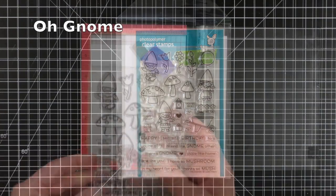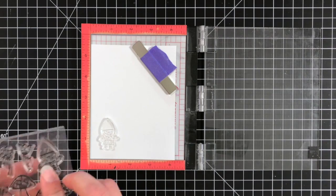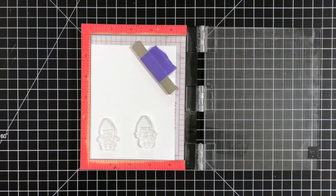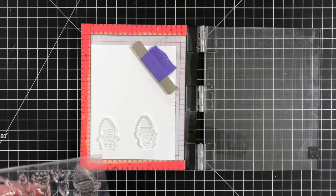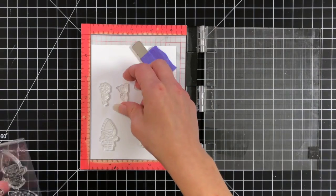I'm going to start off by stamping out the images that I want to use for my card today. I'm using the new O'Gnome stamp set which is really super cute. I'm taking a piece of white cardstock from Lawn Fawn and laying out the images I think I'm going to use on my card.